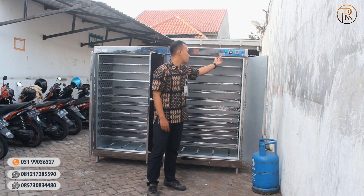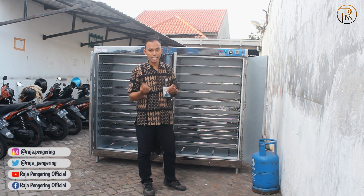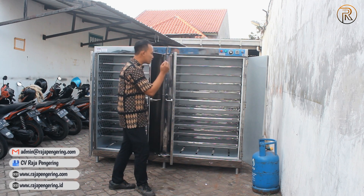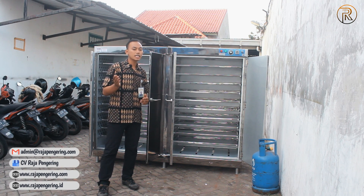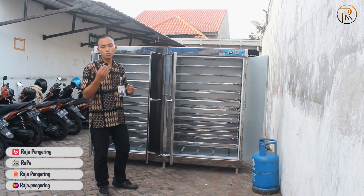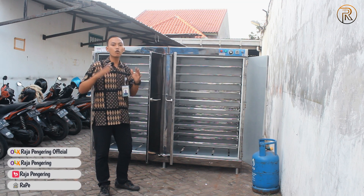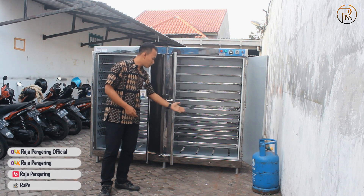Di sini ada lampu indikator hijau yang menunjukkan dari sistem operasional mesinnya, dan lampu indikator merah menunjukkan dari sistem burner-nya atau sistem pemanasannya. Saat nanti suhu yang kita tentukan, contohnya 70 derajat, sudah tercapai di dalam ruangan oven, secara otomatis lampu indikator merahnya akan mati. Saat indikator merah menyala lagi, menunjukkan bahwa suhu sudah turun kurang dari 70 derajat Celsius, dengan interval antara 5 sampai 10 derajat. Setelah itu otomatis burner-nya akan kembali menyala untuk menstabilkan suhu panas dari unit oven serbaguna ini.